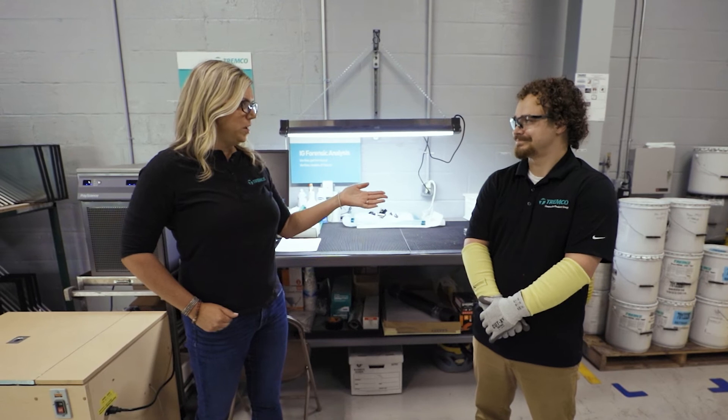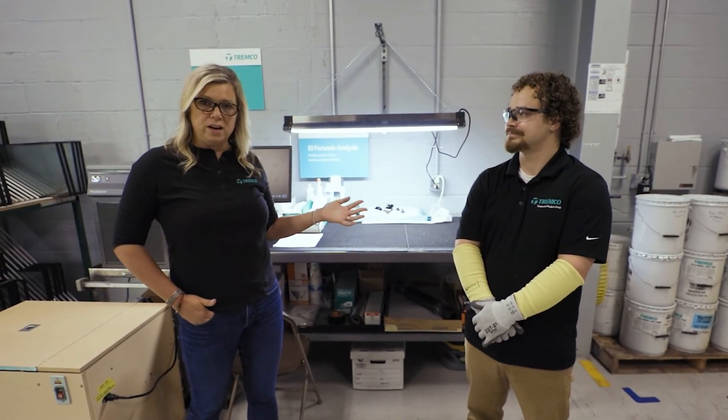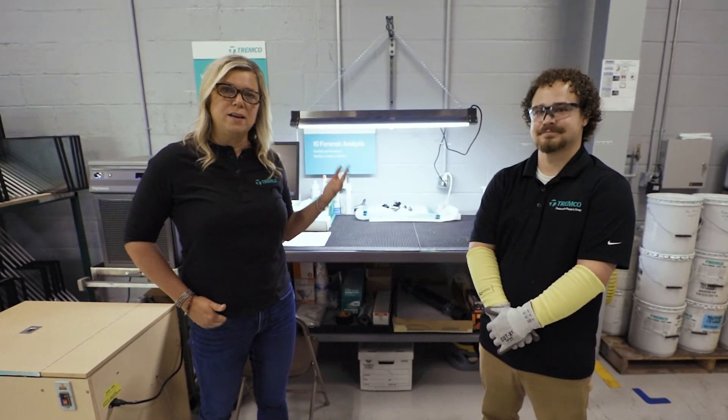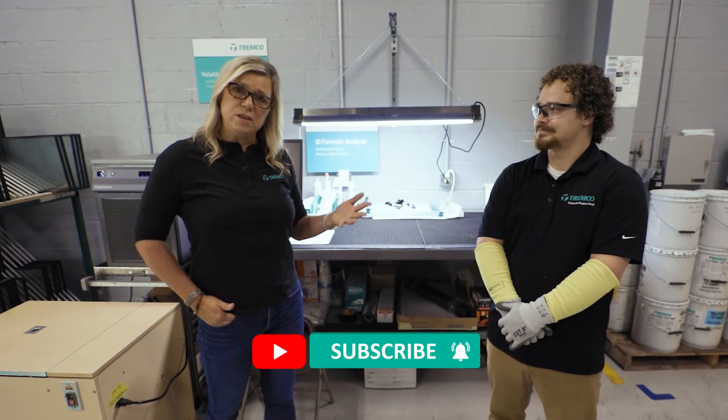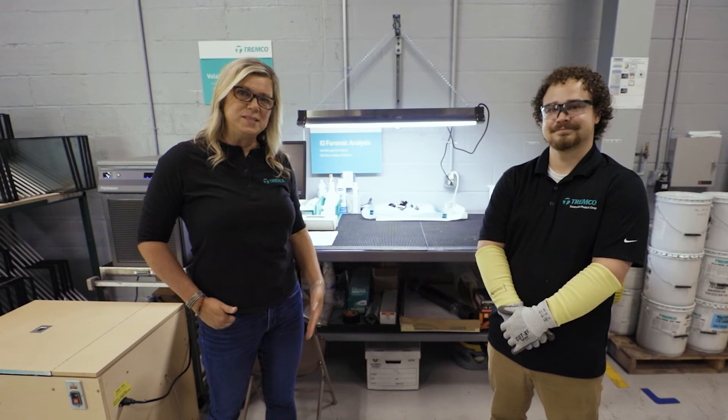Thanks Jake for joining us today and giving us this update. If you want more information about what we do here, we have lots of other videos that you can certainly take a look at. But as always, thank you for joining us today. Don't forget to subscribe so you can stay up to date on future segments, and we'll catch you next time. Thanks for watching.